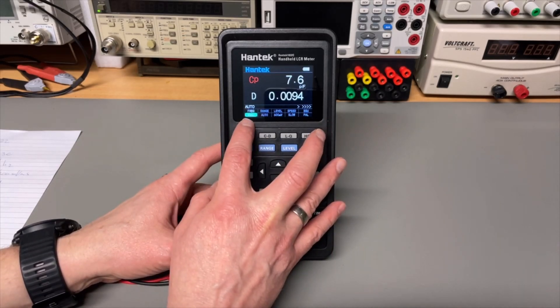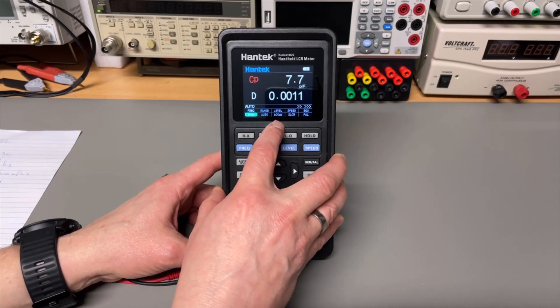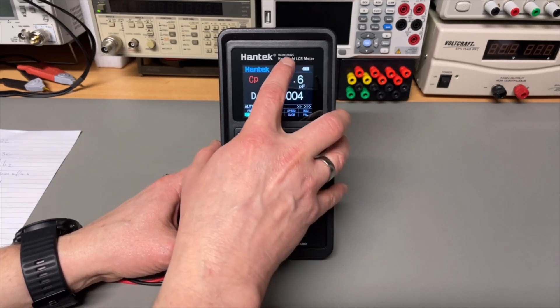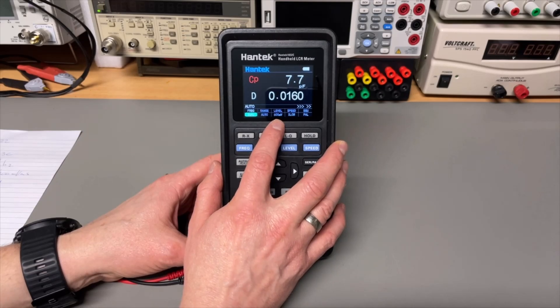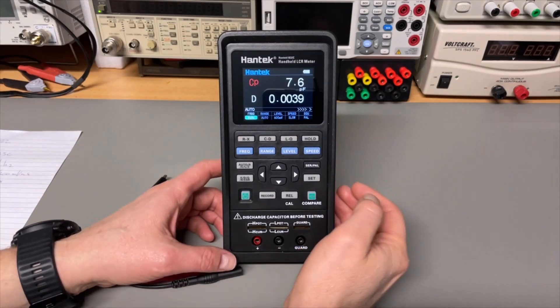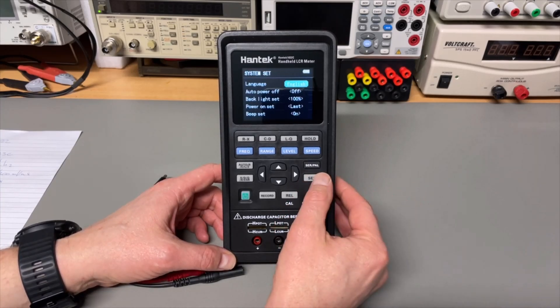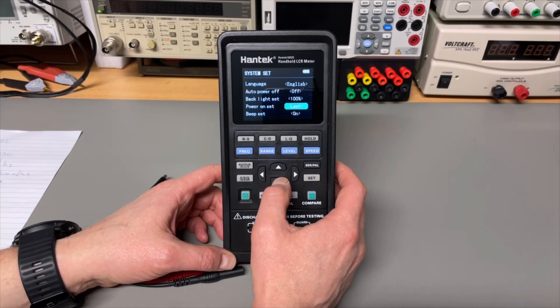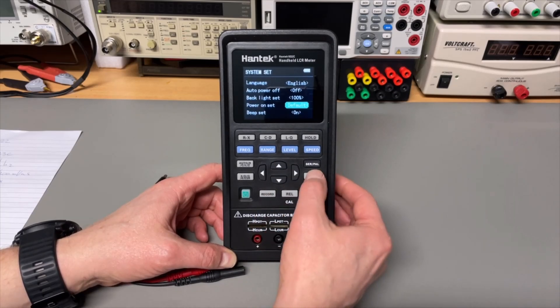It immediately starts in auto mode, the range is also auto, and the level is 600 millivolts RMS. If you had the 1833C you could also select 300 millivolts, but this one can only do 600 — that's about the only difference. The menu only covers language, auto power off, backlight setting, last power-on state or default, and you can switch the beep on and off. That is about it.